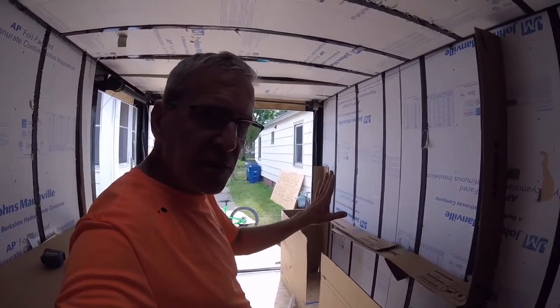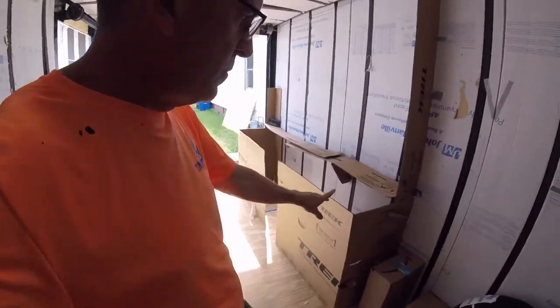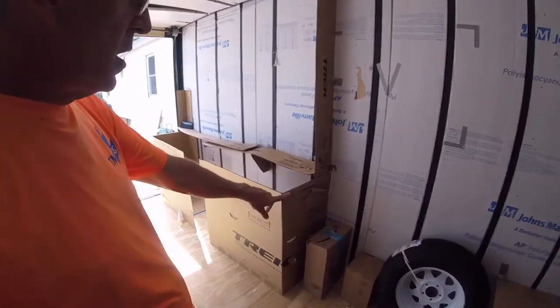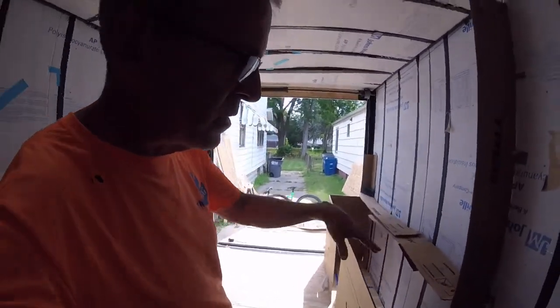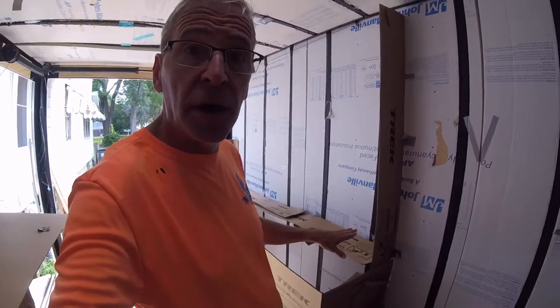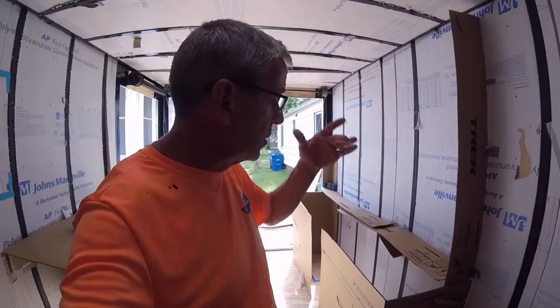The loft bed is still an option. On this side, towards the front of the trailer, I would have steps going up to the loft bed so that Endo could get in — he's not going to be able to jump. It's going to be 36 inches up to countertop height. I could climb up easily, but it wouldn't be so easy for Endo.